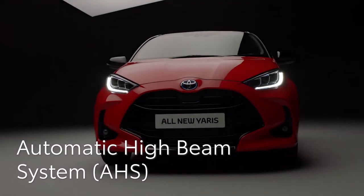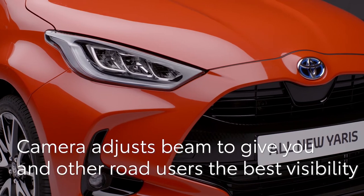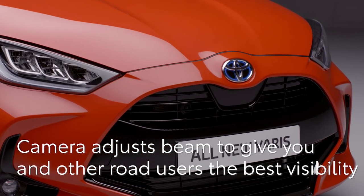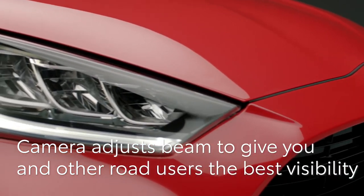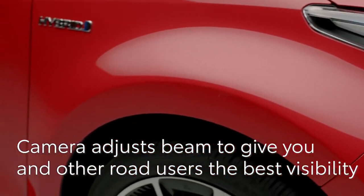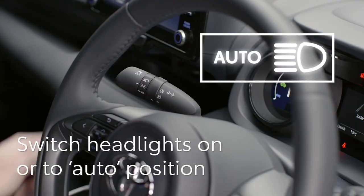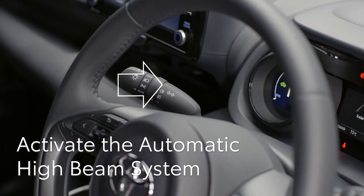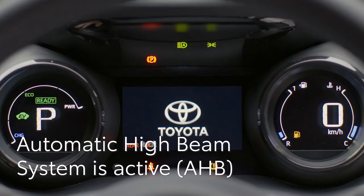Next, we'll tell you about the adaptive high beam system. This uses a front-facing camera to assess the light from other vehicles, then automatically controls the high beam to give the best visibility without dazzling oncoming traffic. First, check the headlight switch is in the on or auto position. To activate or deactivate the adaptive high beam system, push this button by the driver's right knee, then push the indicator stalk away from you. A light will show on the display to show the system is active.